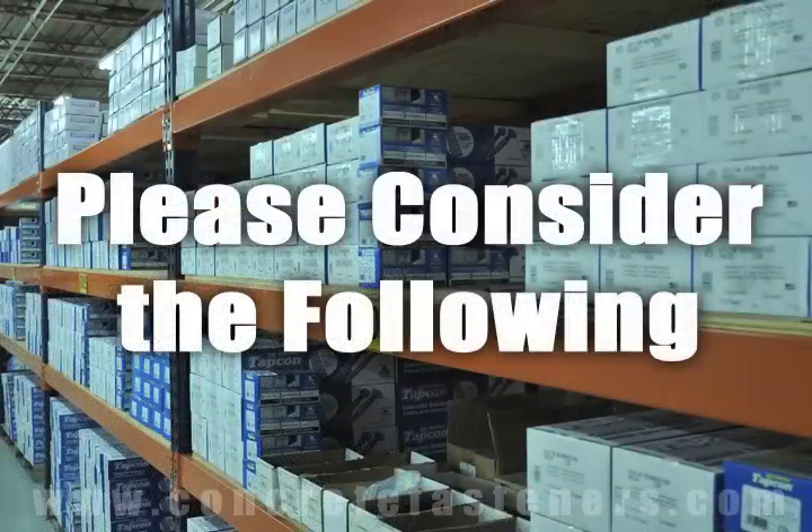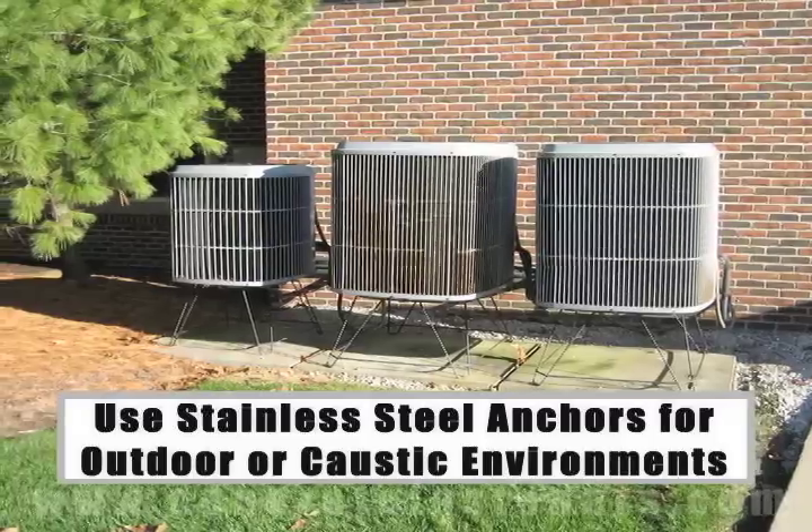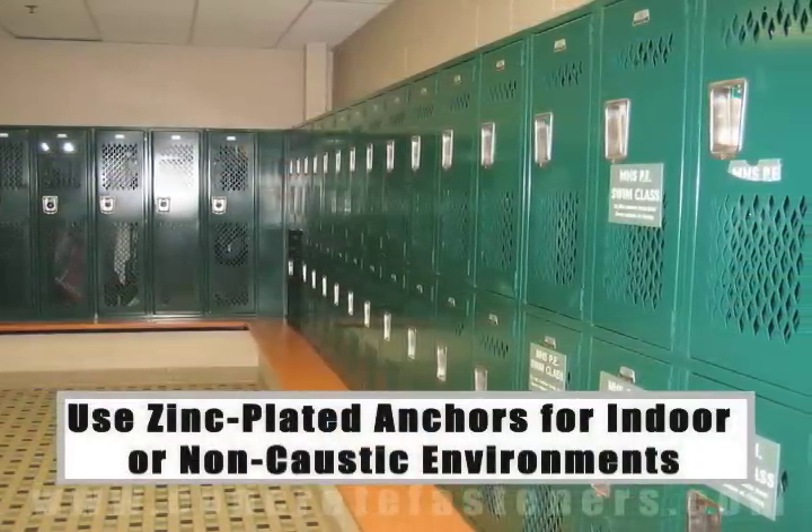When working in outdoor environments, stainless steel anchors should be used for increased rust resistance. If you are working indoors, zinc plated anchors should be sufficient.